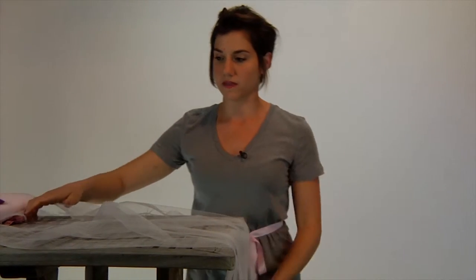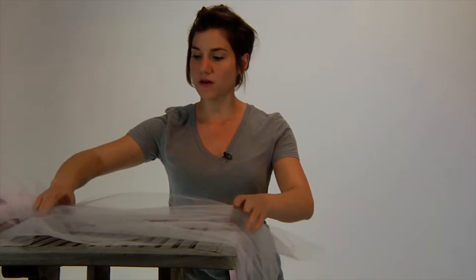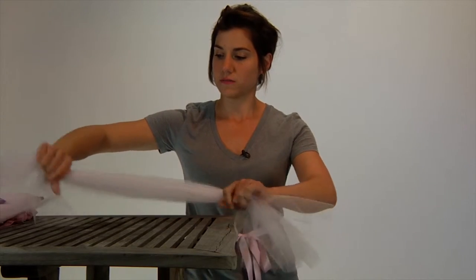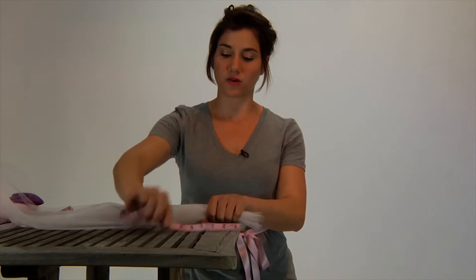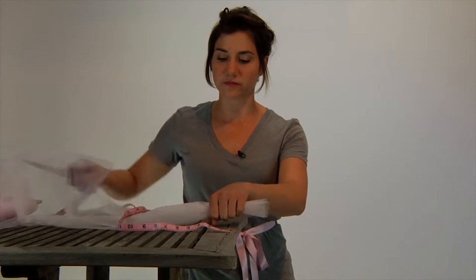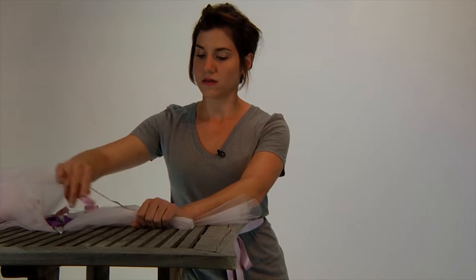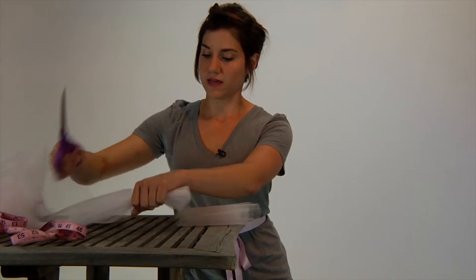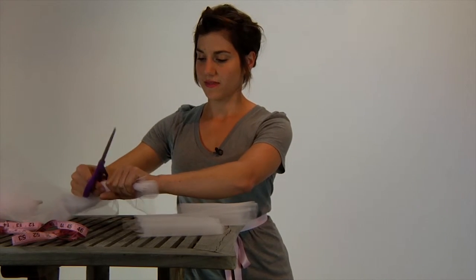You're going to be repeating this step many times because you need a lot of tulle to make this tutu work. I have my strips now, and I'm going to cut my tulle into six-inch strips. I'm going to measure out six inches — or if you want to just eyeball it, you can grab a chunk about the size of your wrist leaving an inch on both sides. So find six inches, grab it with your wrist, eyeball it, and cut. Grab and cut — repeat.